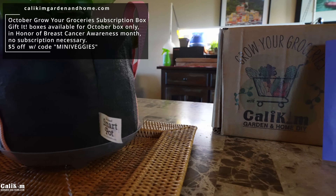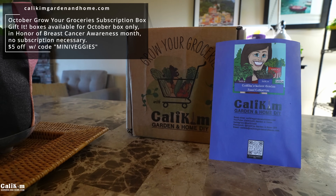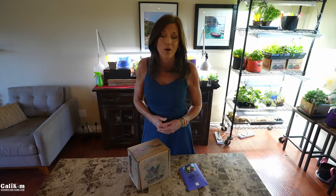Let me know in the comments if you've ever dealt with indoor garden pests and if fear of having them in your house has ever stopped you from indoor gardening. Also let me know what strategies you're going to try. It's definitely worth it to grow your indoor garden. Head over to KaliKimGardenandHome.com and grab the October Grow Your Groceries with Kali Kim subscription box — the theme is indoor mini veggies and herbs. Get $5 off with the code 'mini veggies,' and $1 from each box helps support breast cancer awareness. You'll get a free SmartPots breast cancer awareness pot with your purchase.